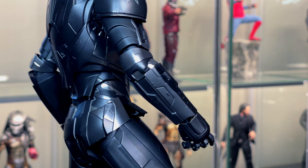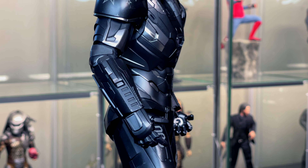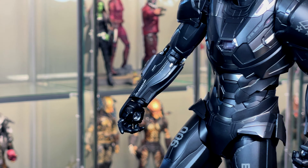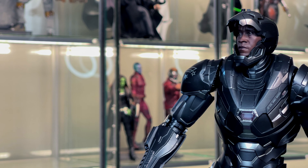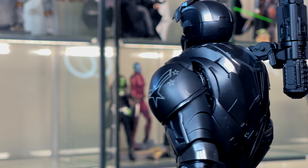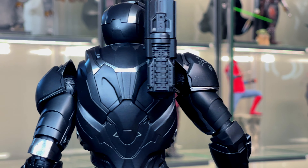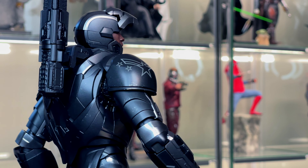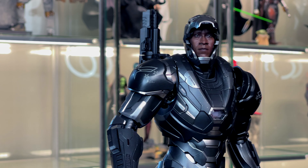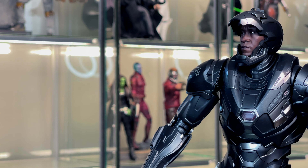The next thing I like is that we get a Rhodey head sculpt — a Don Cheadle likeness. I know some people will say this is the same old head sculpt from the Mark 4, and I understand that, but I never owned that figure so this is new to me. Don Cheadle honestly never ages — he looks the same now as he did basically in 1999 — so his head sculpt can probably stay the same for a while. I think it's spot on, looks just like him, and I'm glad they included it.